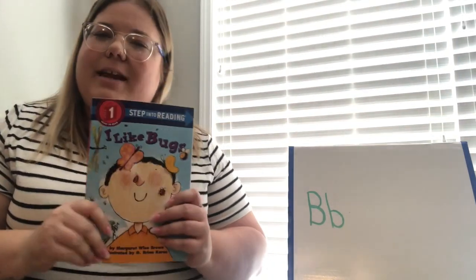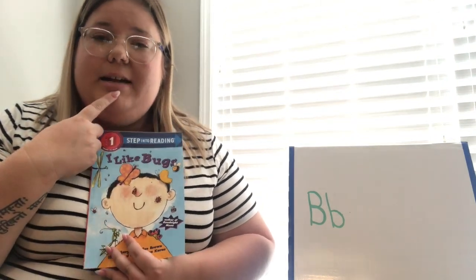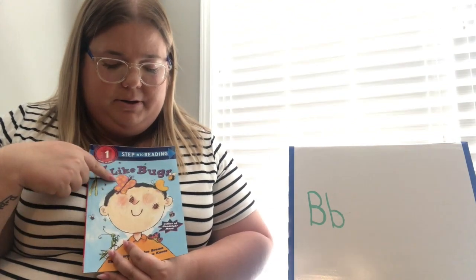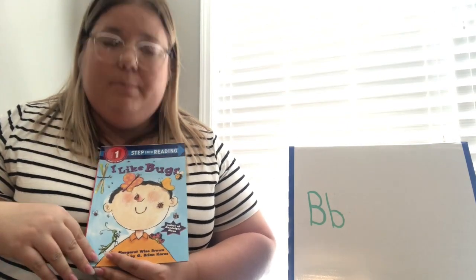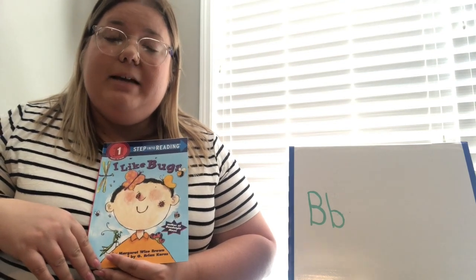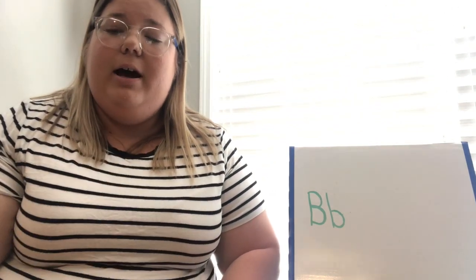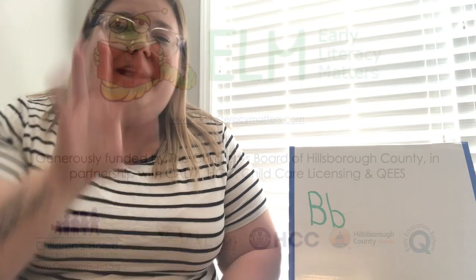Did you guys like that book? What was your favorite bug inside of this book that we read today? Mine were the ladybugs, and I like the butterflies on the front of the book. Talk to an adult about your favorite bug that we read about today. You can also go outside and look for bugs — have fun! And don't forget there are going to be some activities you can do at home with an adult underneath the picture of this book that you clicked on. Thank you for watching!